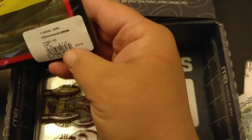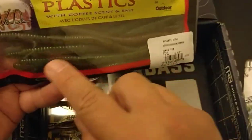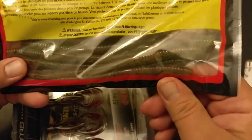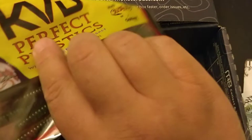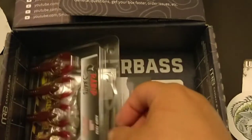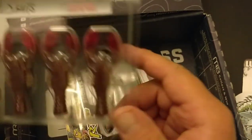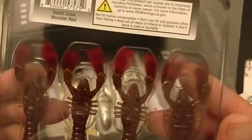We got some finesse worms. This one's called the Dirt Color — this is a color I actually like a lot. It's kind of like a green pumpkin or melon on top and a pumpkin on the bottom. Being here in North Carolina, a lot of people like using that pumpkin color. It does work, and if you have really clear water this Dirt Color is a very good color to use. These are called Rabid Crawl from Rabid Baits. It looks kind of like a Ned Crawl — look at the claws, the claws are little bristles.